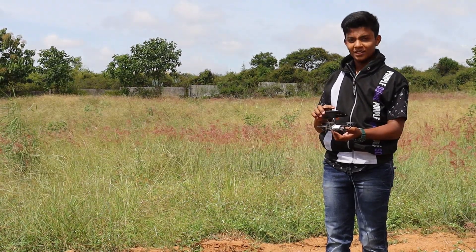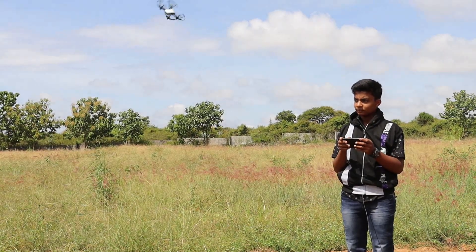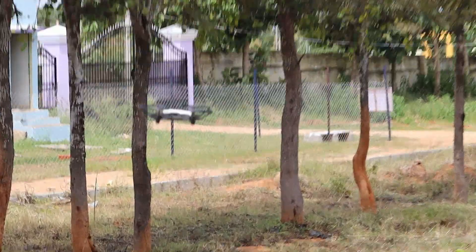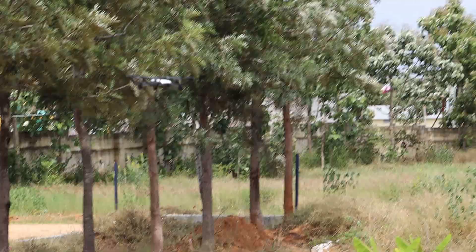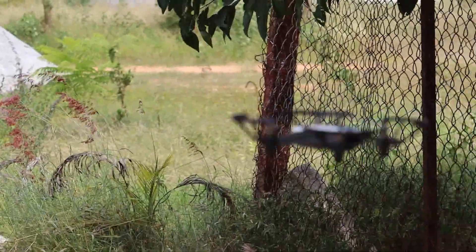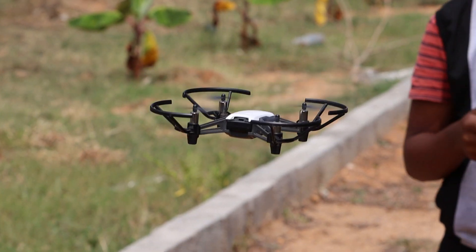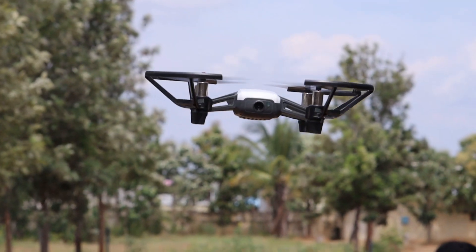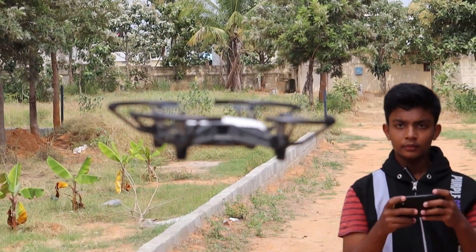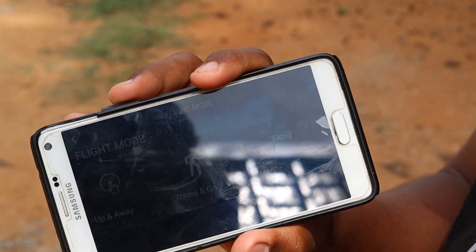This is the throw and go mode. This is the 8D flips. Let's try the circling mode — you can see the drone circling around me. The drone stops at the place where it started. Let's try the 360 mode; the drone captures all the things around it. Let's try the up and away mode.